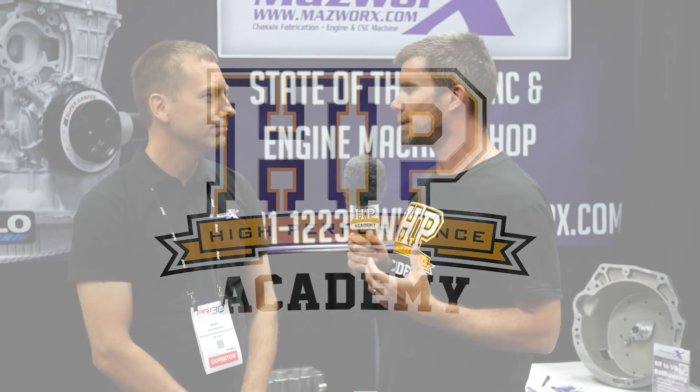So Mark, I just wanted to spend some time talking about some of the technology going into the engines that you at Mazworks are building. You're well known for your billet blocks in particular. We're seeing a trend all around the world where a lot of high-powered engines are moving away from factory cast blocks towards billet blocks. Where do you see some of the limitations in factory cast blocks, particularly with the SR20 and the Toyota 2JZ as examples?